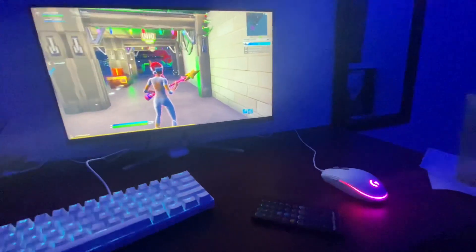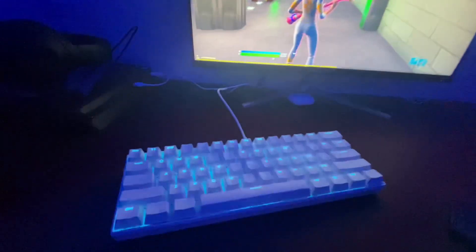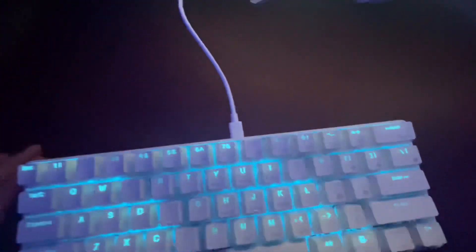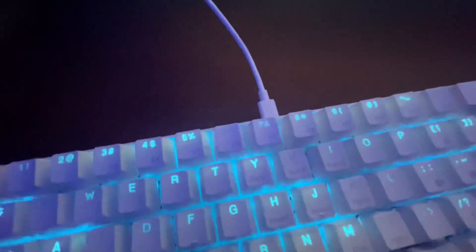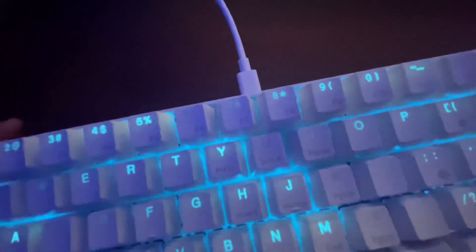What's good, it's Willie and I'll be giving you guys a tip for the RK Royal Kludge RK61 keyboard. I see that a lot of people have been having problems with this keyboard, like it won't connect to their PS4, but all you really have to do is...